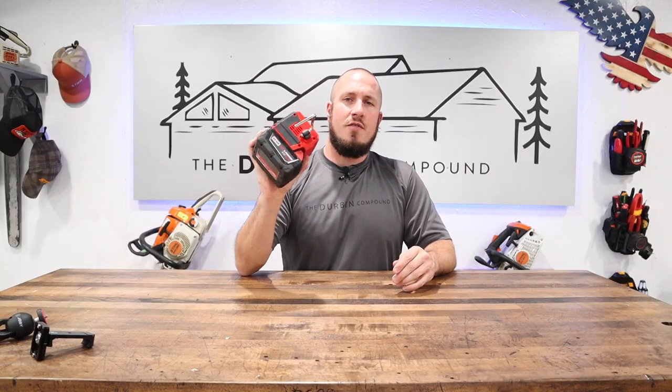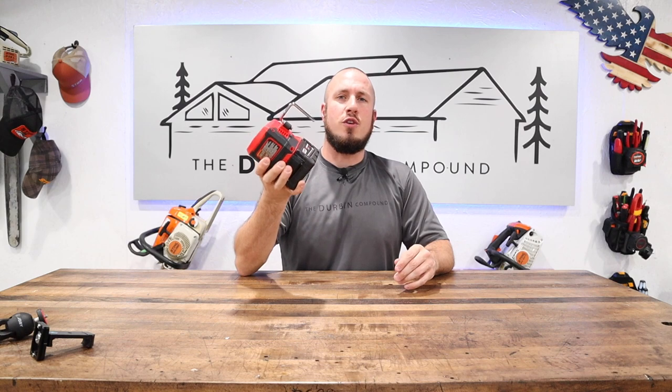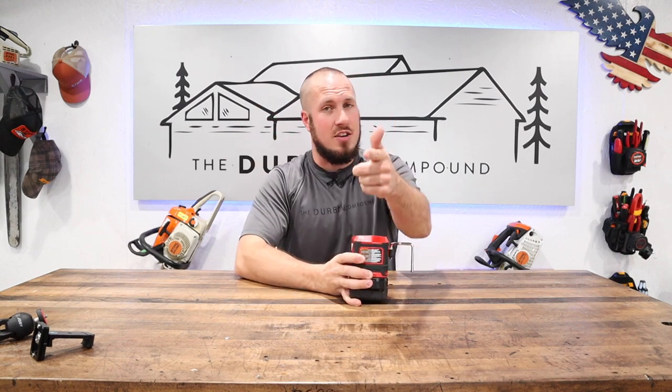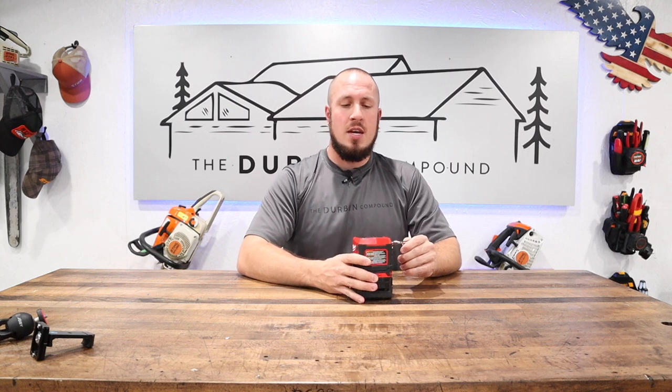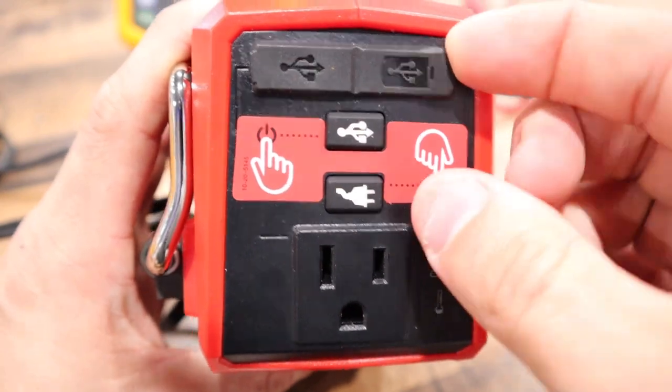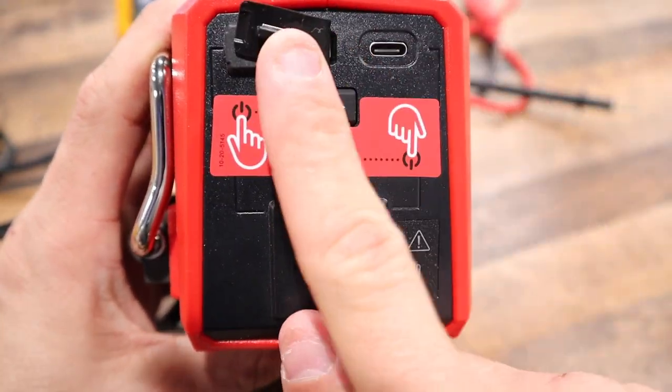Some of the features: it has a rafter hook for those of you that might need to power something in the rafters — keep in mind under 1.5 amps. It comes with a USB-A charging adapter port, a USB-C, and the standard 120-volt plug.